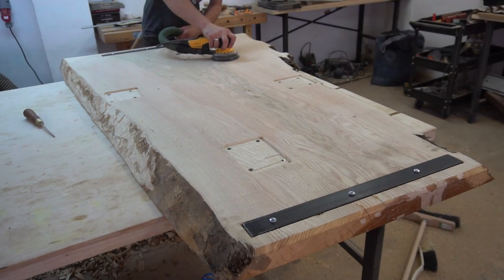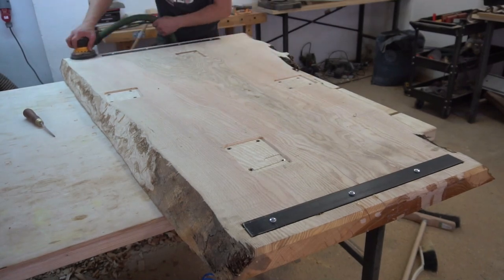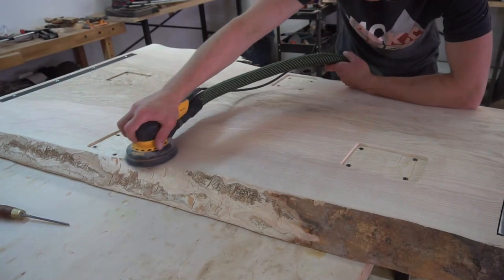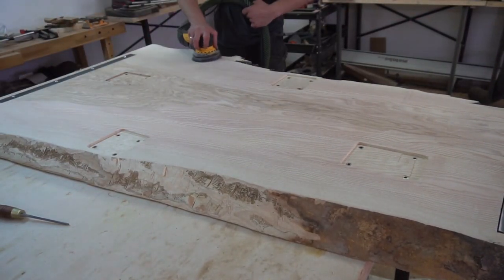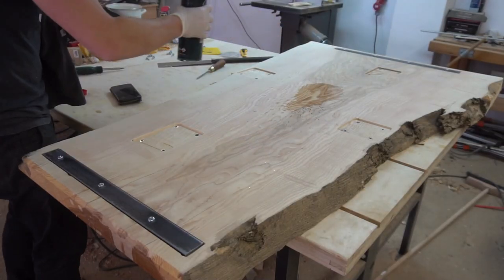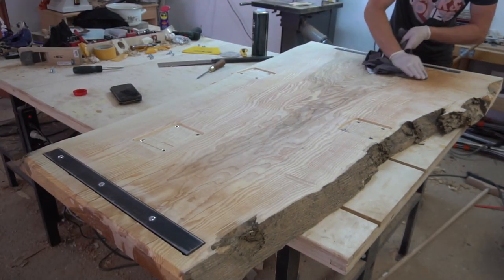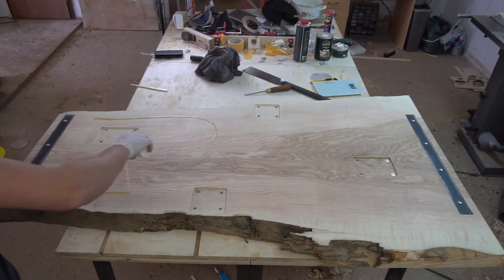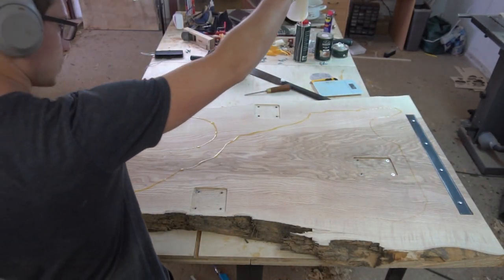I didn't want to sit around and do nothing until my carver arrived, so I already went ahead and prepared the underside for finishing. First sanding all the way up from an 80 to a 320 grit, then cleaning the surface and ridding it of all dust using Rubio cleaner.